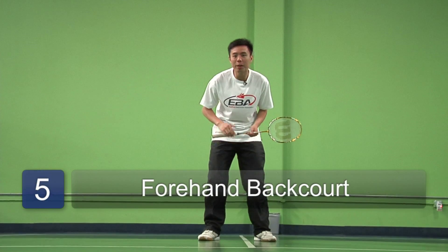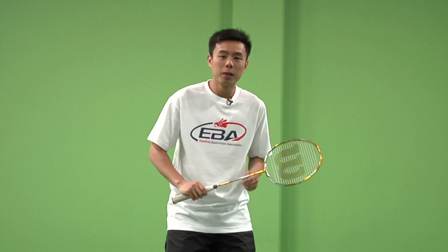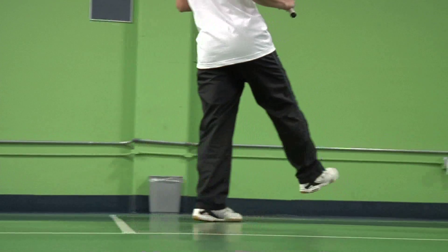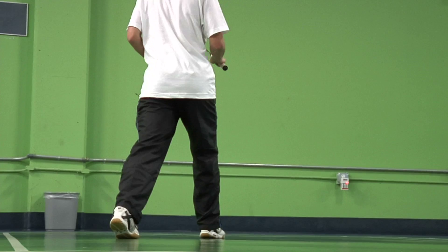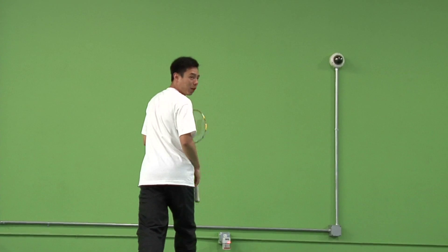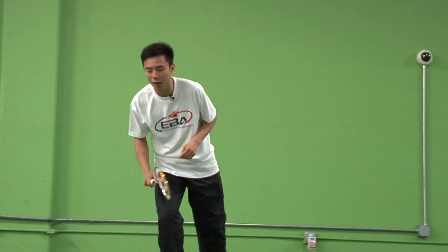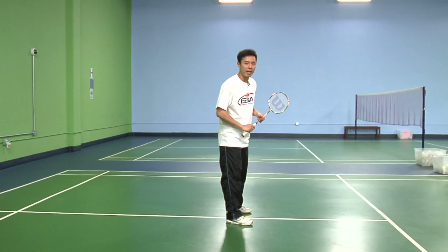We're now going to talk about the footwork to go back towards our backhand backcourt side. Step with your left foot towards the direction in which you want to go, and step next with your right leg. Continue following the birdie as you shuffle until you're in great position, with the weight of your body on your right leg. From here, hit the shot, pivot quickly, and run back to base. This is how you do the footwork for the backcourt backhand for beginners.